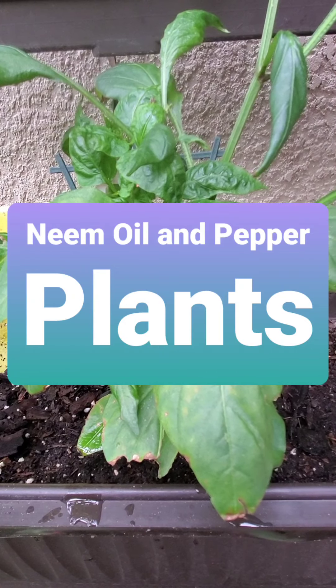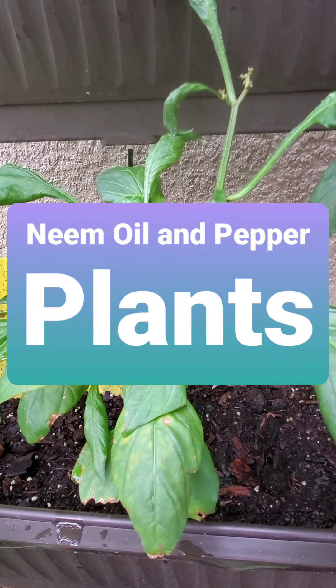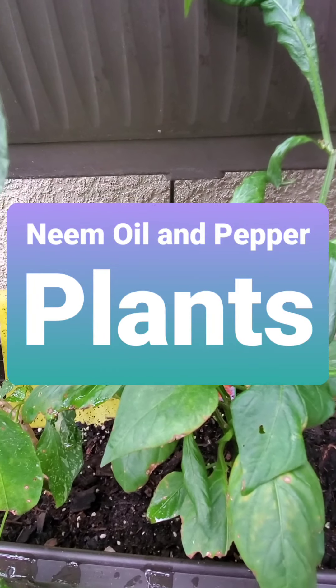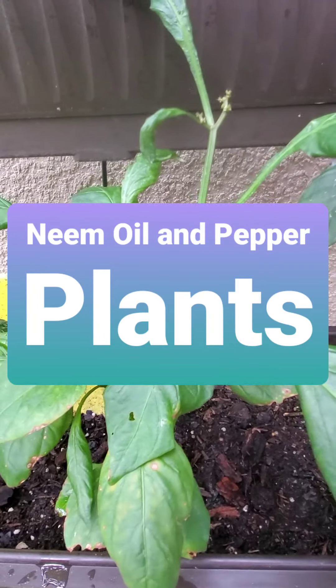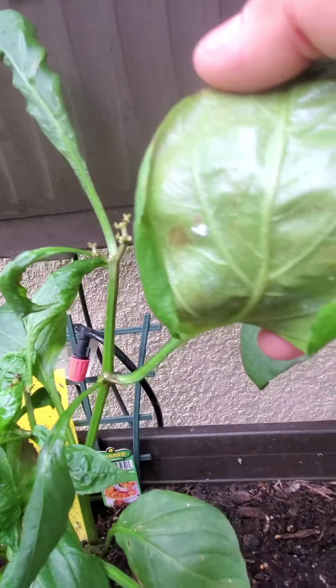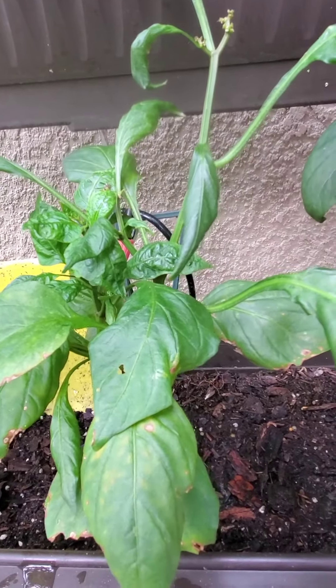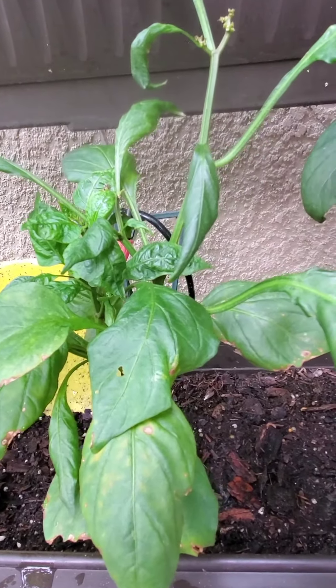Welcome back to the channel. We want to talk about the effects of neem oil. First of all, what is neem oil and why is it used? Sometimes you'll notice on plants you get these white specks that start to appear — those are little mites, little white flies that turn into really ugly black flies. Neem oil is something you use in order to protect your plants.